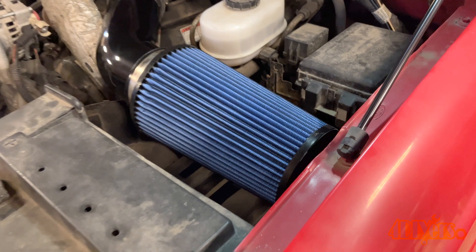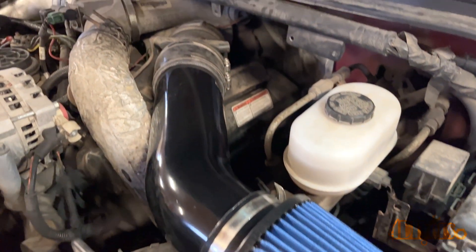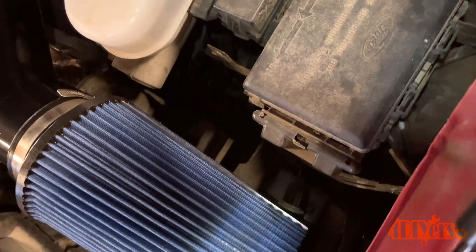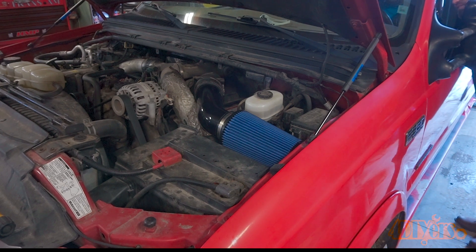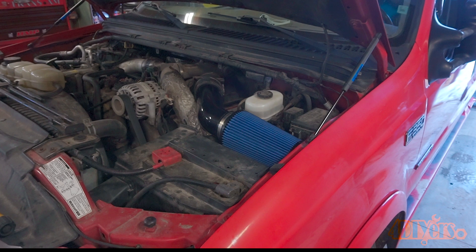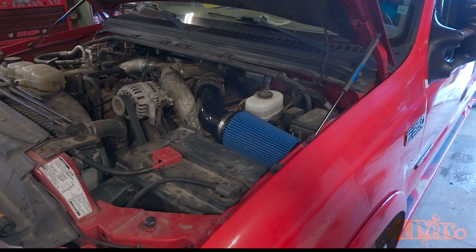Here's a view once everything has been installed. As you can see, the pipe fits nicely amongst all the components and it does clean up the engine bay quite a bit. The bottom portion of the airbox does stay in place — it's still being fed air from the front through the factory ducting. Here's a quick clip with the engine running after everything is done. The truck is not driven in the winter so unfortunately no road test can be done just yet. Surprisingly there is no increase in engine intake noise — everything still sounds fairly quiet.